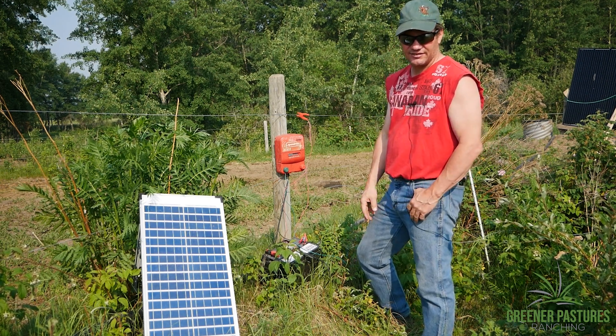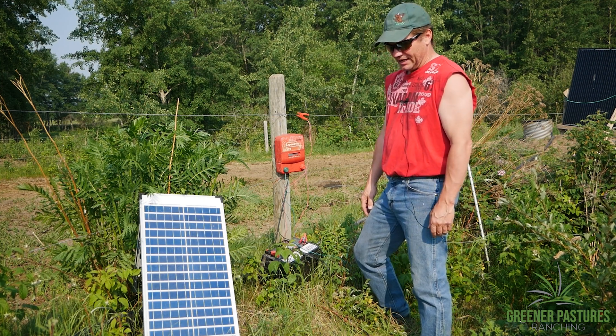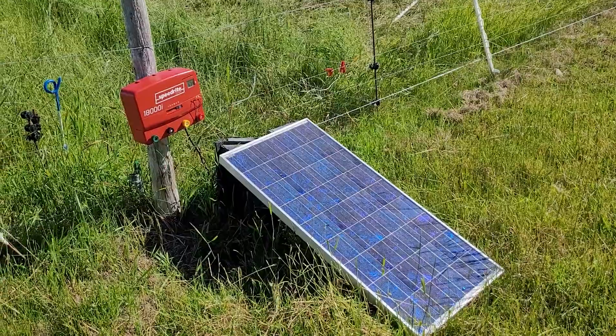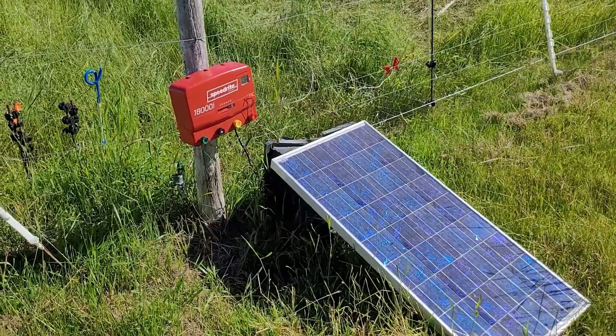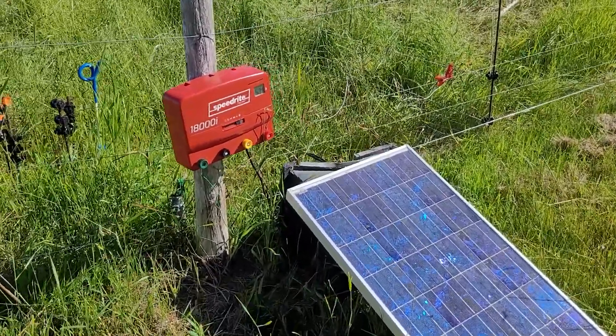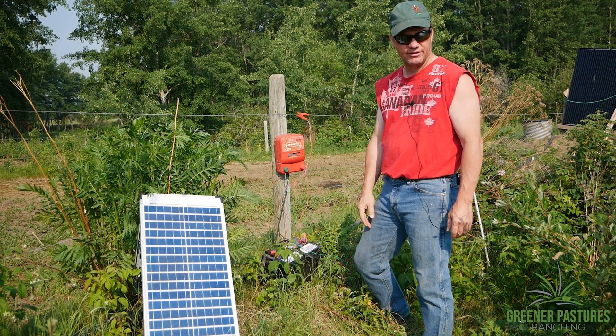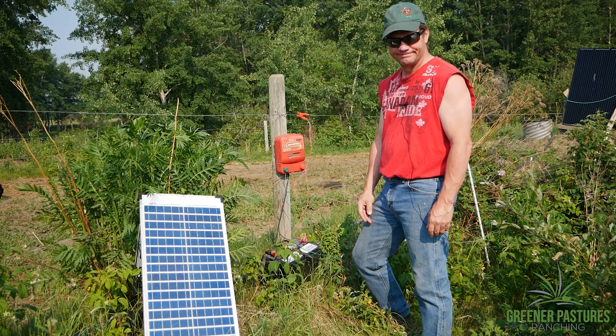It's a real simple setup. The bigger the fencer, the bigger the solar panel you'll need. If you had a 6 joule or a 12 joule fencer, again that's 10 watts for every joule of fencer. That's how we set up a solar fencer at Greener Pastures Ranch. God bless.